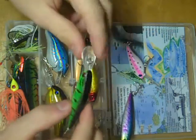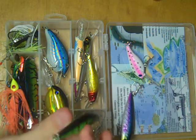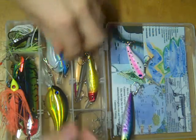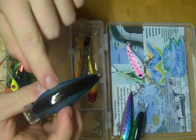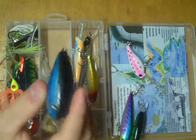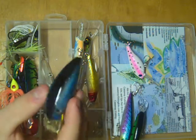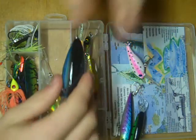This one has a little bit bigger bill and a little bit deeper dive, with more of a side-to-side wobble. Up next we have a large shallow diver. From the fat body, you can tell it has a very wide wiggle. Generally, the wider the body on a crankbait, the wider the wiggle; the narrower the body, the tighter the wiggle. Again, small bill means shallow diving depth.